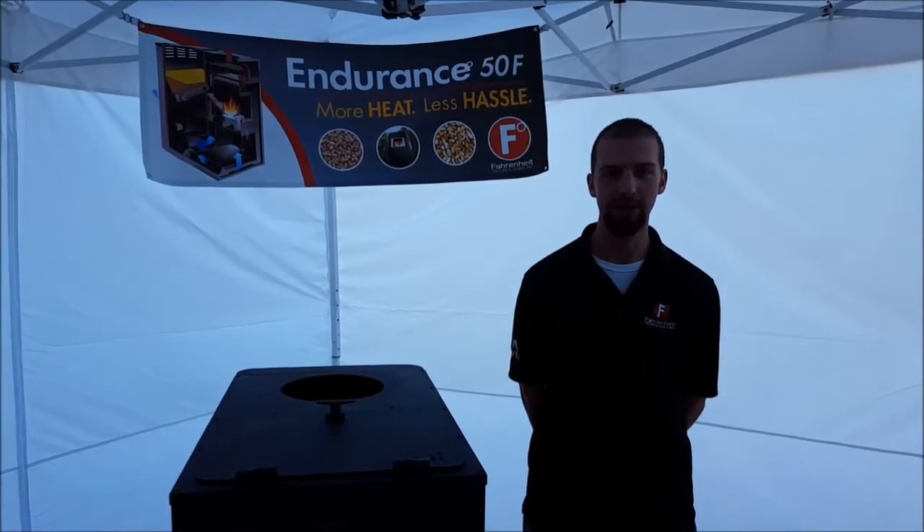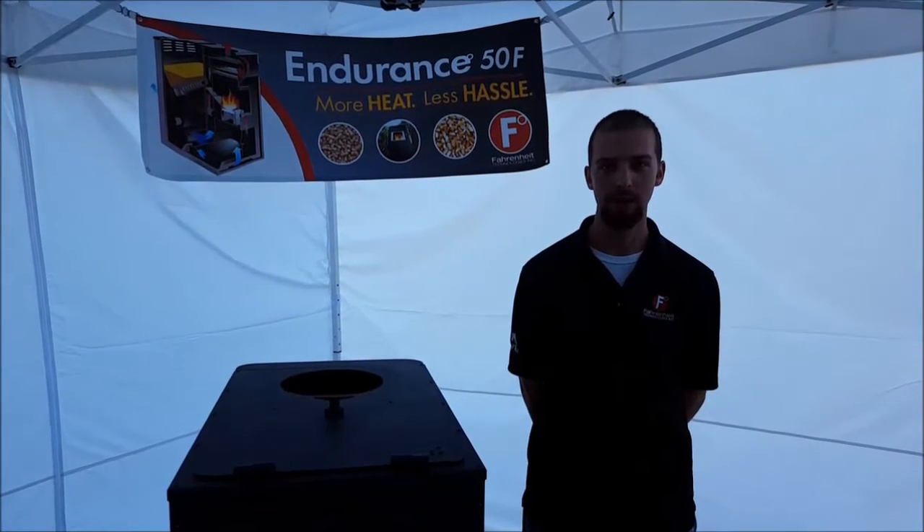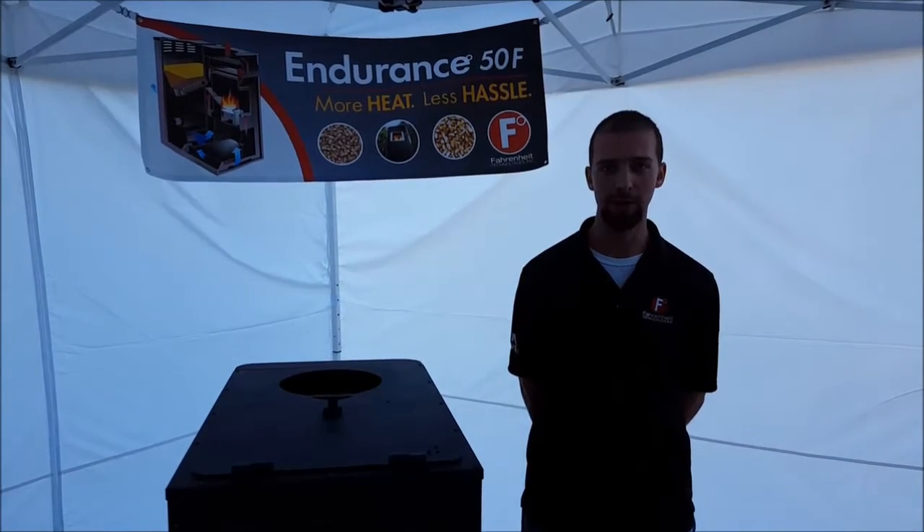This video will be troubleshooting a combination of both the auger timeout error code and the no proof of fire error code. The auger system is mainly relative to both of these error codes.